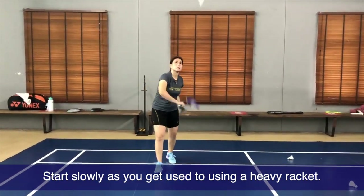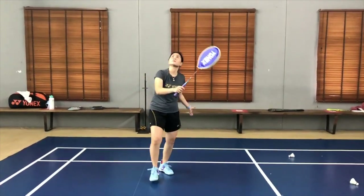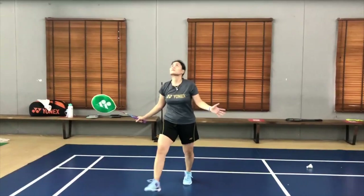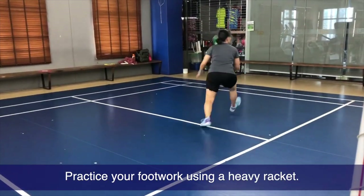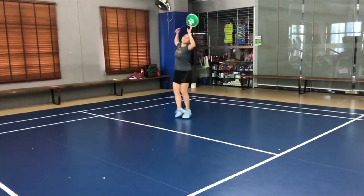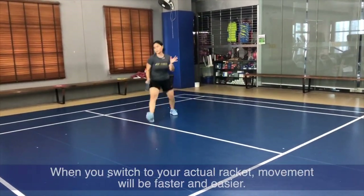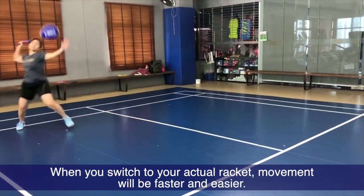You see me simply getting a feel of hitting the shuttle, moving it, hitting it upward. You will notice that coming from a heavy racket and shifting back to your regular racket, hitting to the back will feel like a breeze because it becomes so much easier.